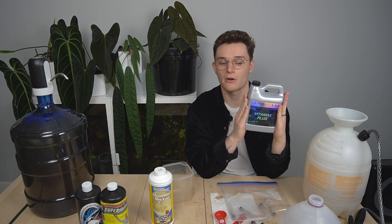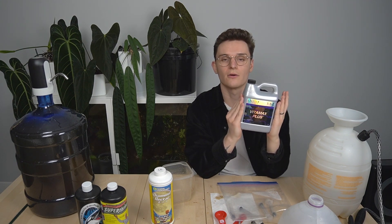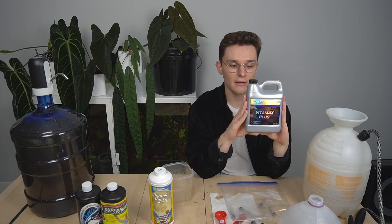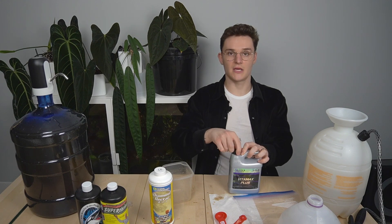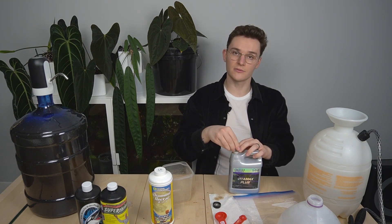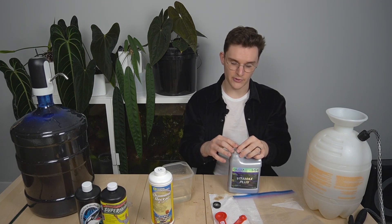The next solution I'm going to be mixing up is the stuff I use for seedlings and cuttings — this is going to be a little bit lighter on the fertilizer. One of the advantages of Growtech is they sell this great product which is essentially just a very dilute version of their nutrient solution, and it even has CalMag already mixed into it. I like to use this at its recommended strength as the fertilizer for my seedling and prop boxes. I'm going to take my syringe and dose it at the recommended 5 mils per gallon.